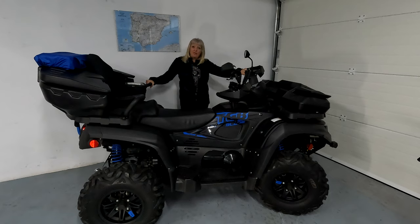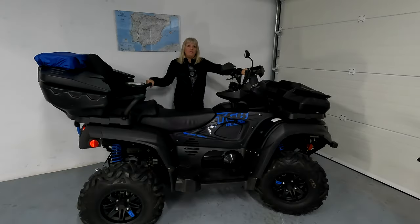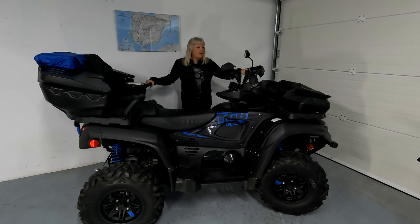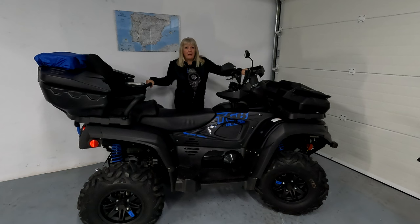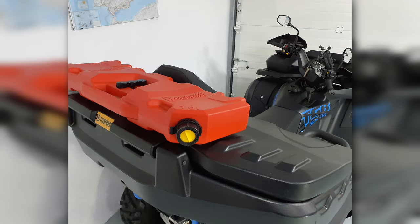It's got a 600cc liquid-cooled engine, front and rear disc brakes, a selectable two- and four-wheel drive, and a three-stage EPS. The vehicle weighs around 400 kilograms, 45 horsepower, and around 48 newton-metres of torque. She's got an 18-litre fuel tank, and I also carry an extra 10-litre jerry can. She does around 8.9 litres per 100 kilometres.